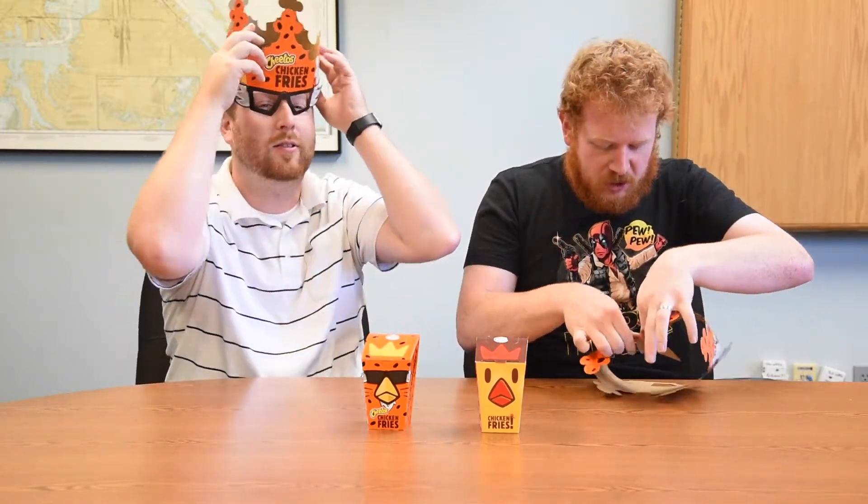All right, Cooper and Ian back again to try another Cheetos experiment from Burger King. First we had the mac and cheese — the mac and Cheetos bites — which were okay. Now they're back again with Cheetos Chicken Fries. I just want to stop for a moment — was this made for children?